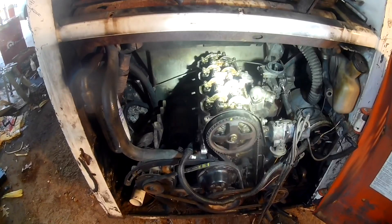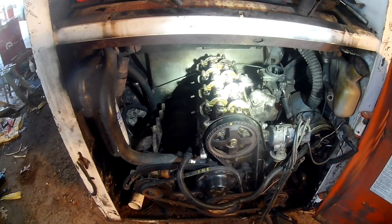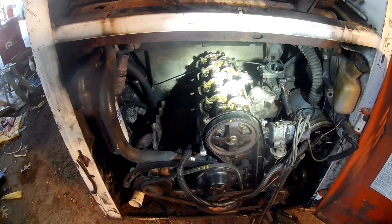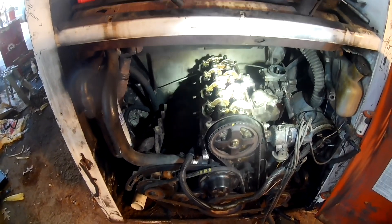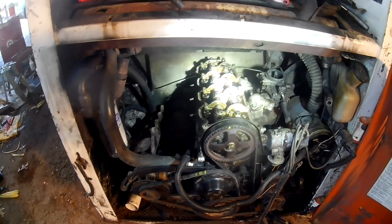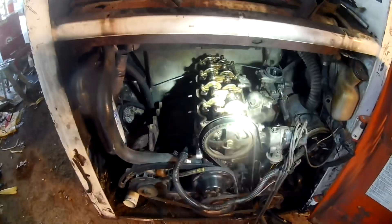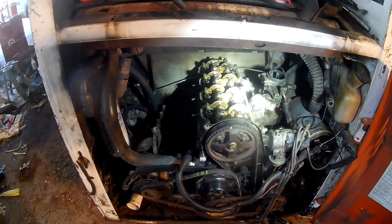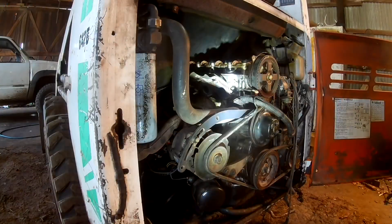But it's going back together, we'll see if it runs. Like I say, I have absolutely no idea what I'm doing. I hate working on stuff, but it's a necessary part of having old equipment that we can actually afford. So I might show you a little bit more of putting it back together, or the next thing will be me sitting in there cranking, yelling at it to start and giving it a whole can of starting fluid.